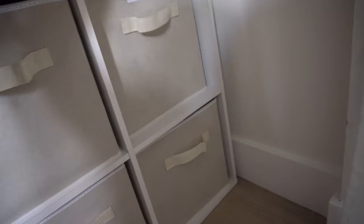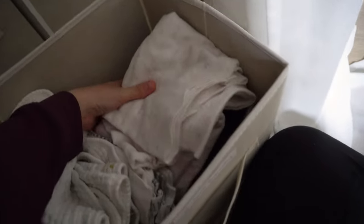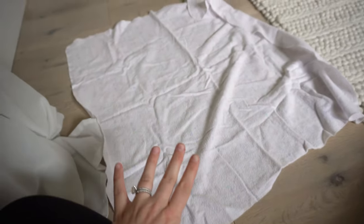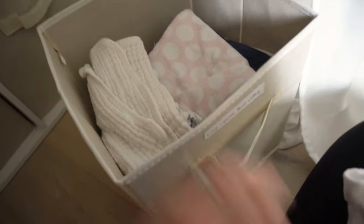Next area: so many burp cloths. These are from Amazon — the best — and I'll link those too. I also got a bunch of hand-me-down ones that are really big and expand. Most of them are really thick and come in use all the time. So I have big burp cloths and then the medium and small ones there as well.